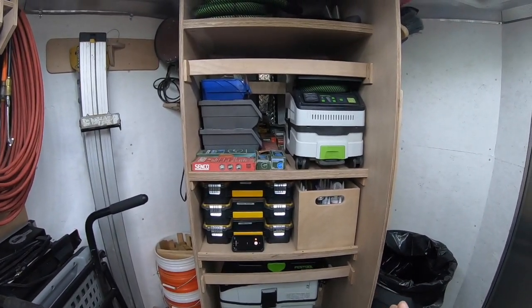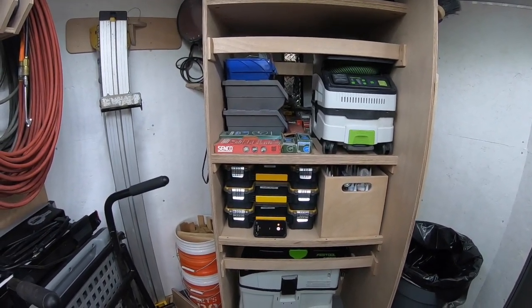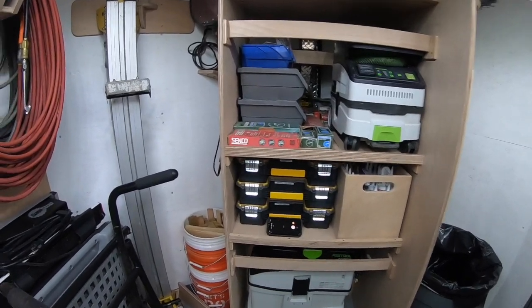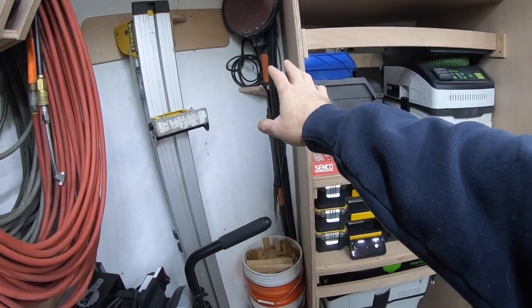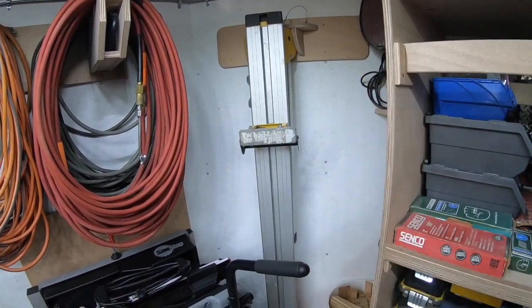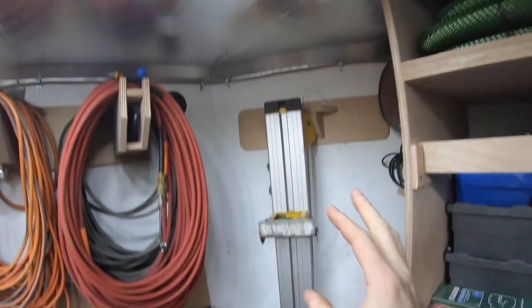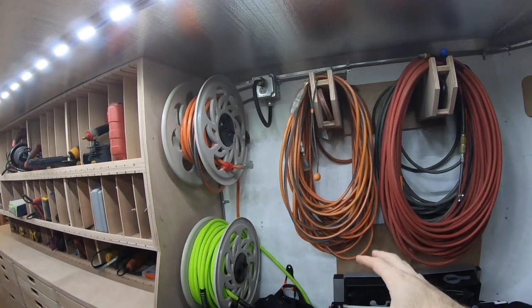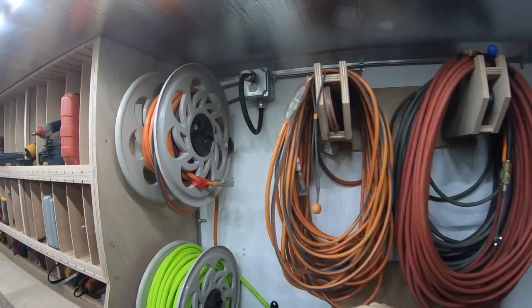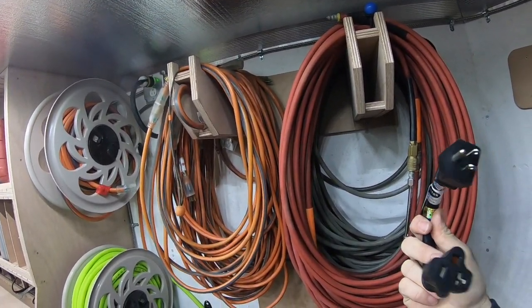So when the trailer's plugged in, the trickle charger charges the battery. Later on I'll probably add another battery or two with an inverter at some point. Over here: bucket storage, shims, drywall sander, my Dewalt chop saw stand — held in place with a little pull pin that pulls out; the bottom's held and then the top's held with the pull pin. Here we have hose and cord storage — there's a pocket inside that holds a three-way extension adapter, and I've got a 15-to-20-amp adapter.